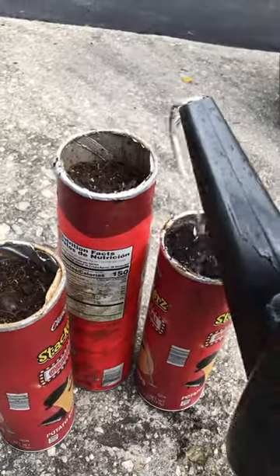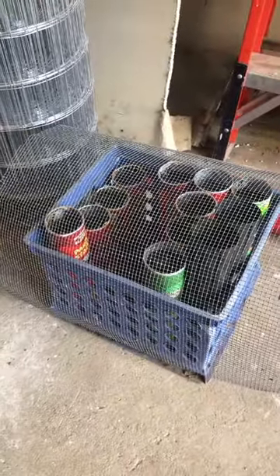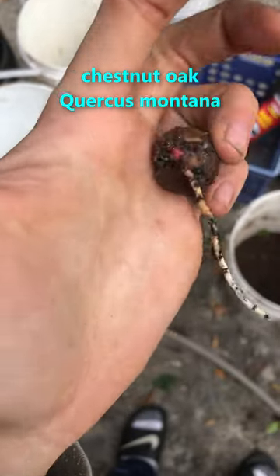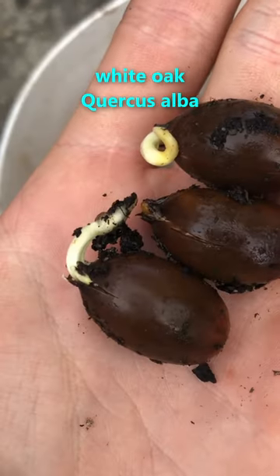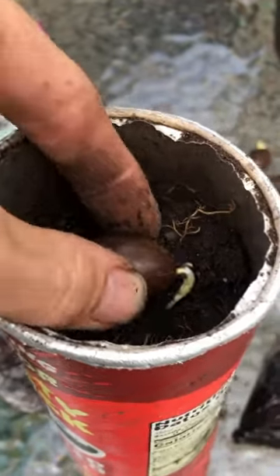Give them some water and make sure to keep them protected from squirrels and other rodents. You can set up a fence or keep them in an enclosed space like a garage for the winter. Keep them exposed to the cold temperatures over winter as well — this helps some oaks break their winter dormancy and sprout in the spring. If you got acorns from an oak in the white oak group, they will send out their roots this fall.